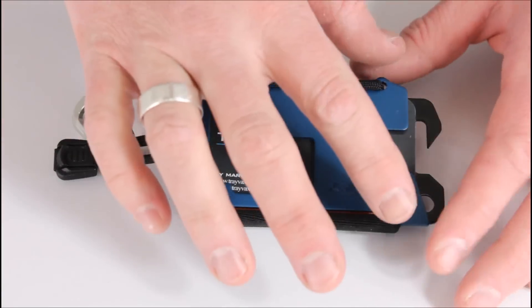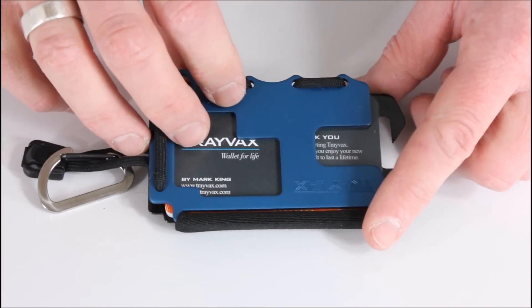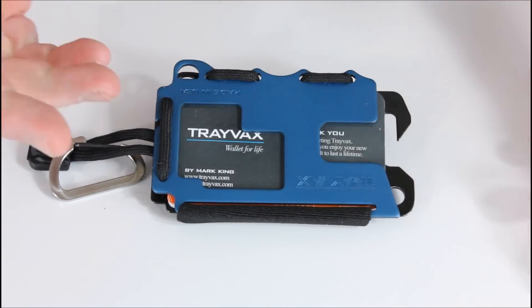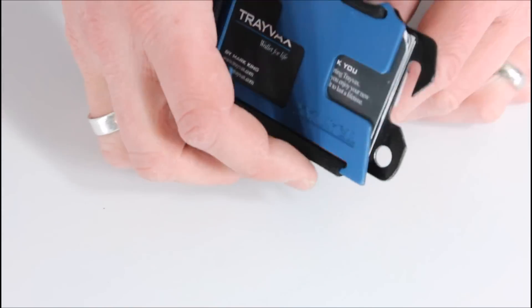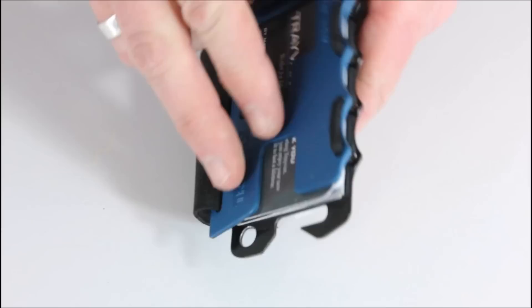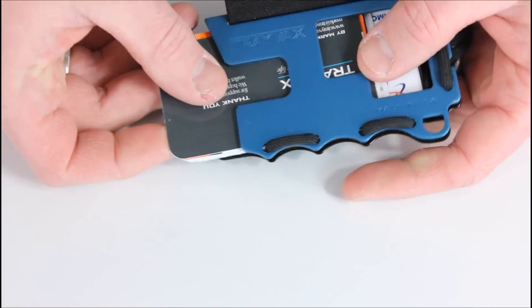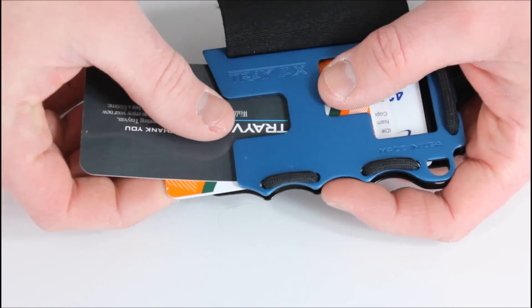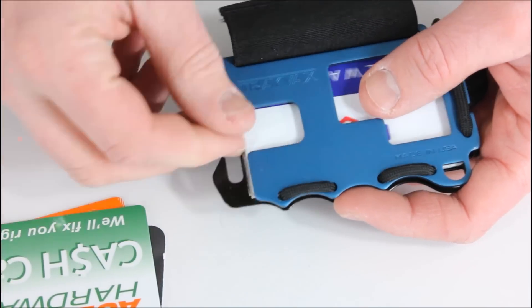In a little more detail here, you've got this Velcro strip on the back. Mine came fully assembled, but they do give you instructions with the wallet on how to run the cord through, so if you disassemble it you always have the instructions to put it back together. Essentially, you loosen this, slide it down, and you can take your cards out. I've got the Travax card, my Subway card, a hardware card, and my Irving card in here.